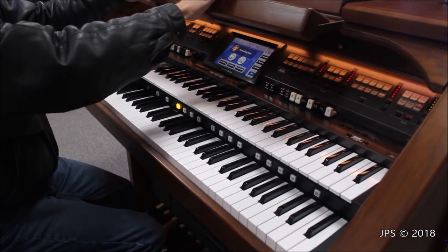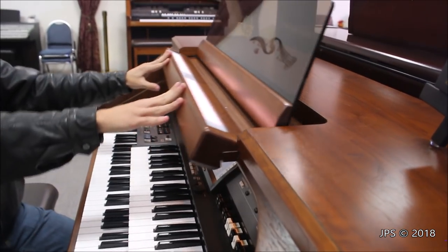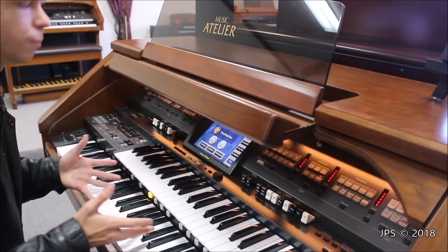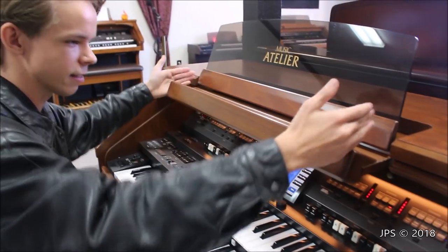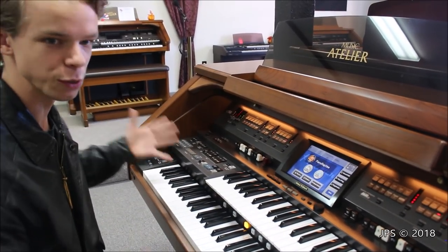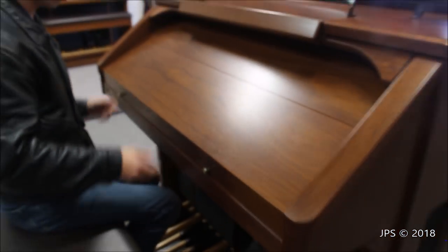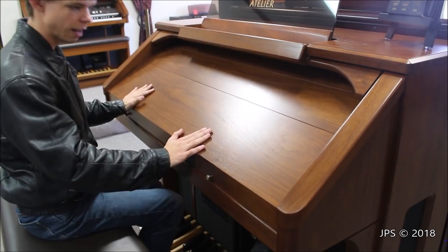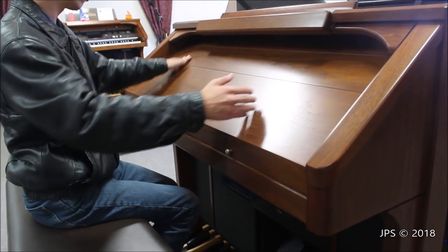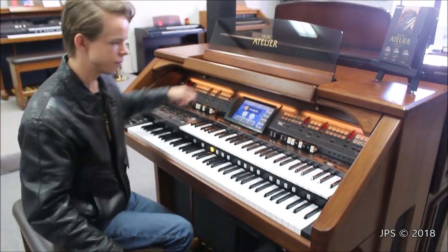One final feature: the music desk can actually slide forward just a few inches to bring the music a little bit closer to you, so if you're having difficulty seeing it you can pull it forward and lean in a bit. I think that's about everything I'm going to cover in this video on the AT900. Another thing I love is the roll-top cover, which looks beautiful — the wood is a really nice color. The roll-top makes it look a lot cleaner and keeps dust out, so if you want to put the organ away when you're not playing it, you can just lower the cover.